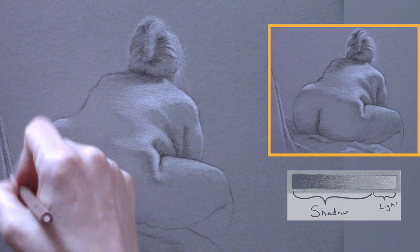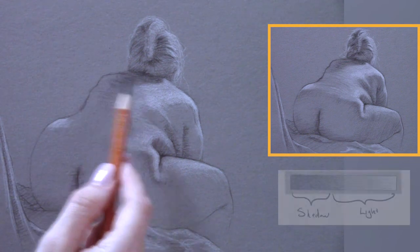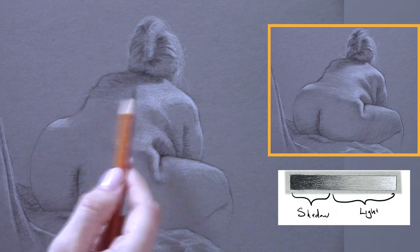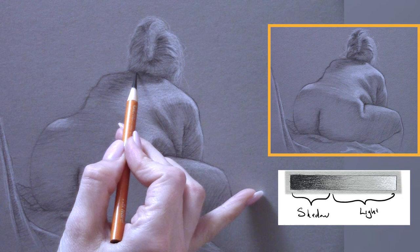When the situation is different and there are a lot of light values, the opposite is going to be true. You're going to have a wider range of values in the lights and the shadows are overall going to be darker. That's an instance where instead I would go ahead and fill in the shadow to begin with.